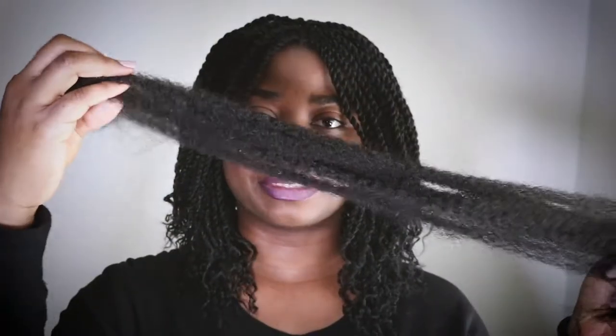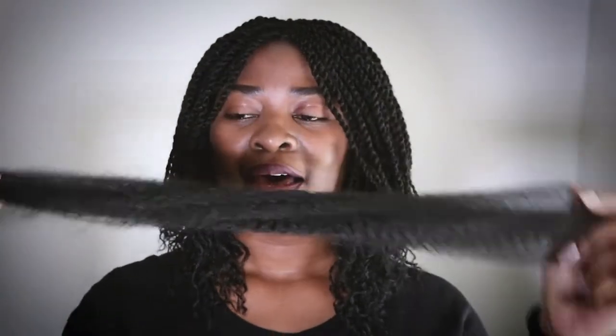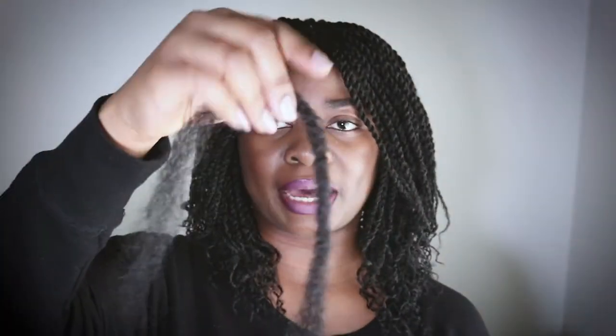This is what the hair looks like. The Batik Reggae Braid has a kinky texture and it's very soft — it has a little bit of a human hair feel to it. I used three packs of hair and this is all that I have left from it. Like I said, I did cut it down the middle and brushed it out.